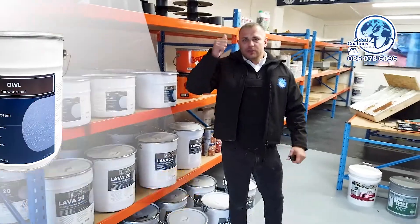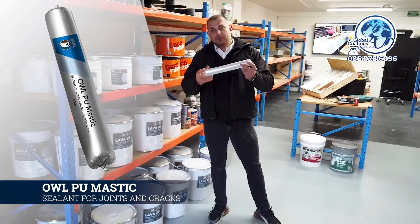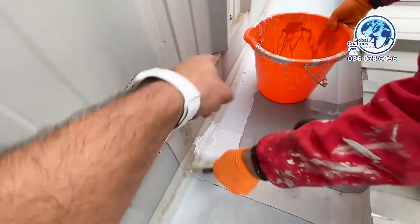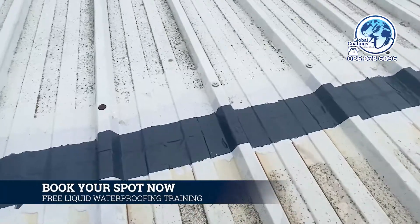All you have to do is use the mastic. This is basically like a polyurethane paste — don't confuse it with silicone because the chemistry is totally different. We use that in order to fill any gaps or any screws. Then we use the tape on the joints of the roof.